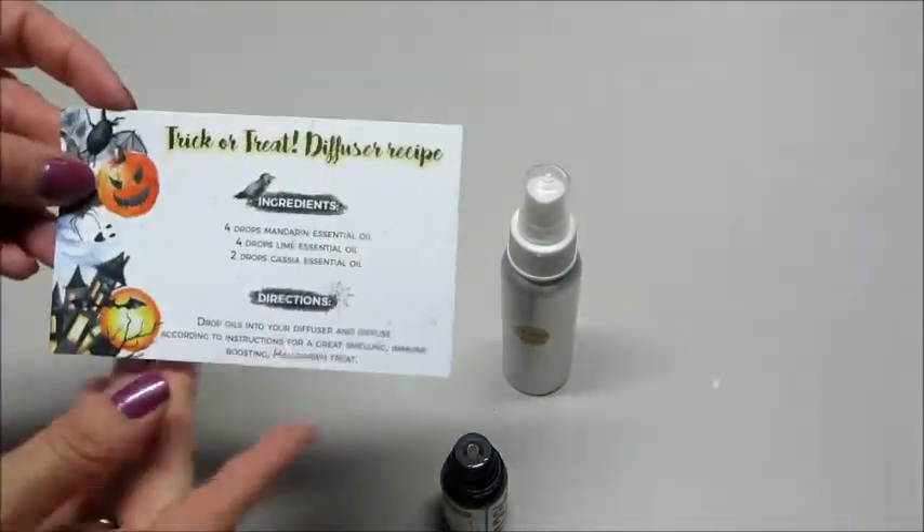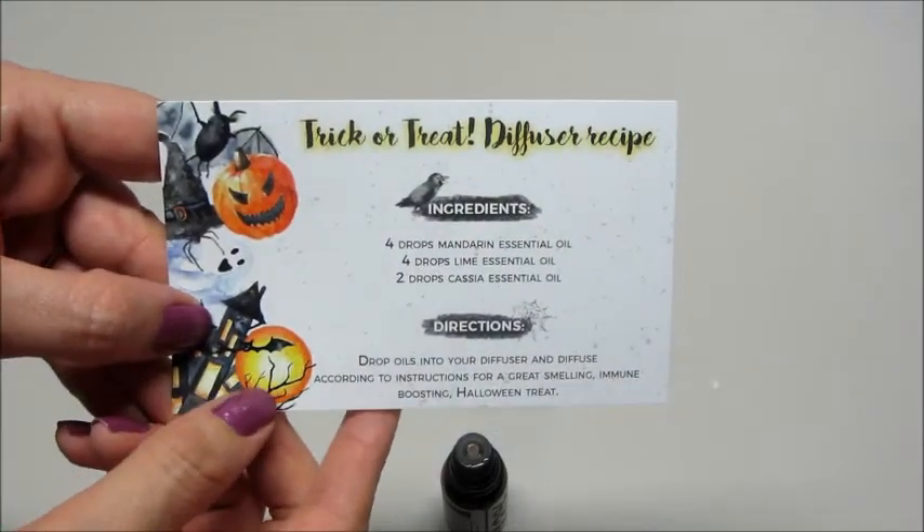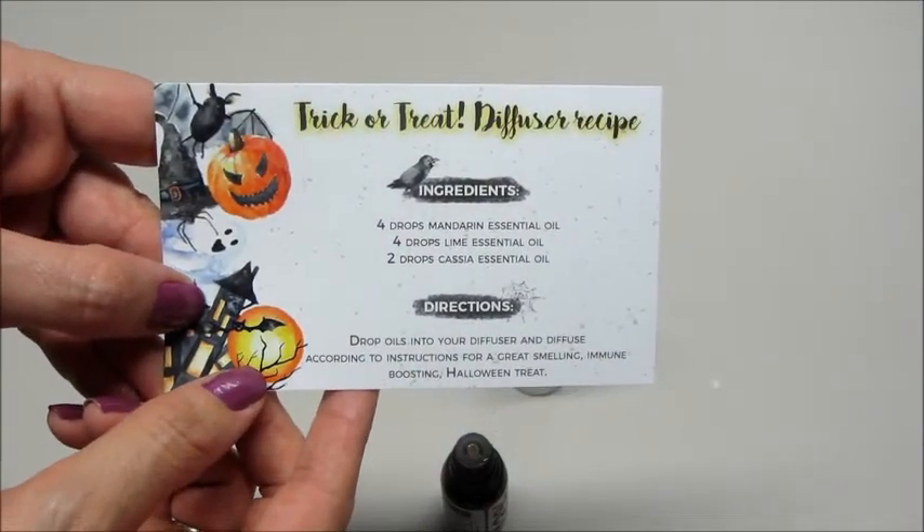The diffuser recipes are very simple — you just add the oils directly to your diffuser and turn it on.